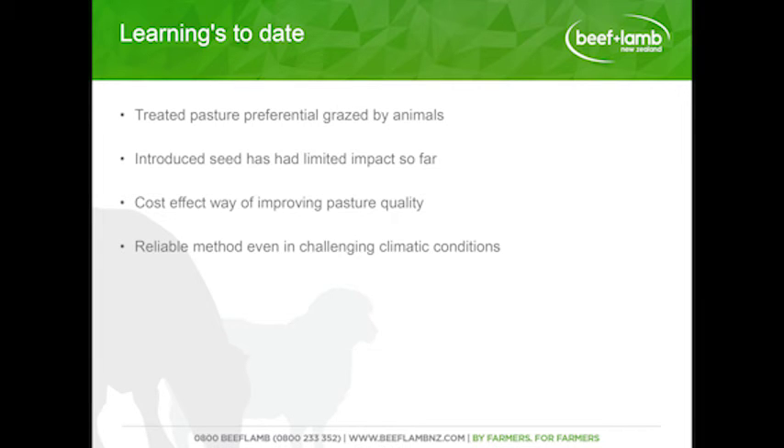Our learnings to date: the treated pasture is preferentially grazed by animals — they're liking that high-quality legume pasture. It appears that introduced seed has had limited impact so far, as we're dealing with quite a thatch in the pasture, and we're talking about whether we need to wait another season for a better seedbed. We believe this is a cost-effective way of improving pasture quality. Initial workings show a payback of within 16 months, even under challenging climatic conditions with a lot of moisture stress over summer and autumn. So we're confident it could only do better with more moisture — a reliable method even in challenging conditions.